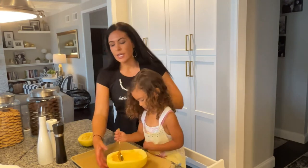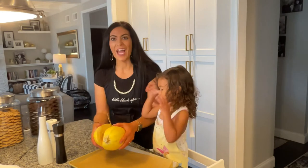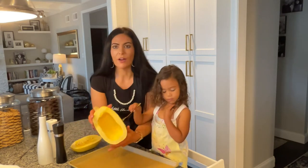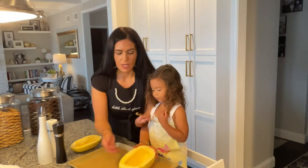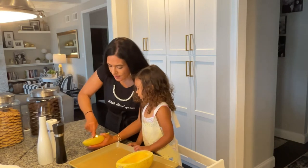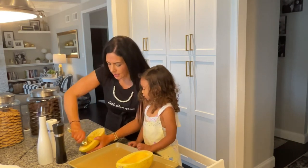So the first thing you do is you have a spaghetti squash — it comes like this. I can cut it in half, and as you can see, I already scooped out the inside of this one. So all you do is you take a spoon and you scrape out all the seeds. It gets a little messy.